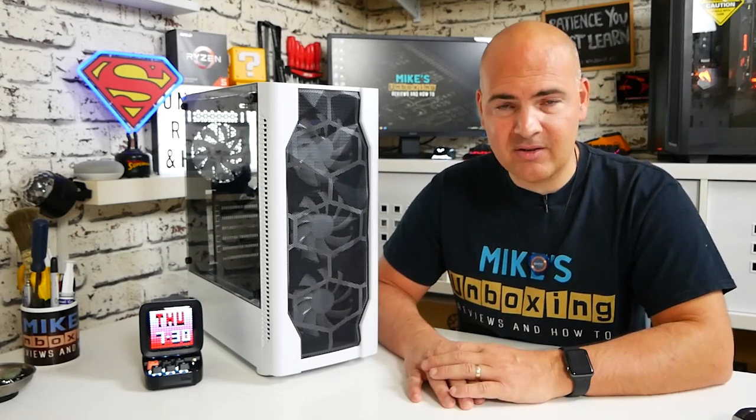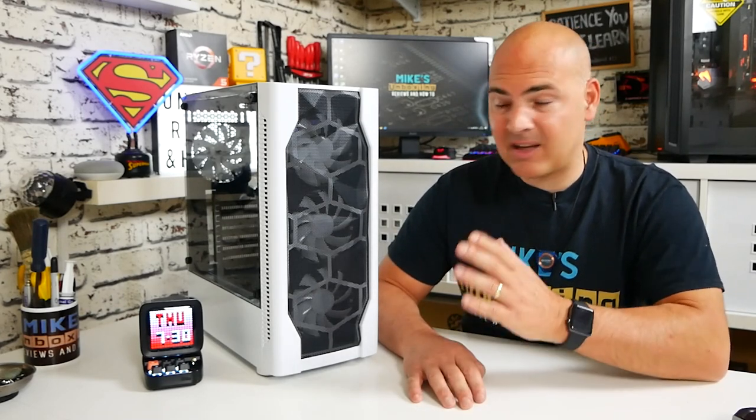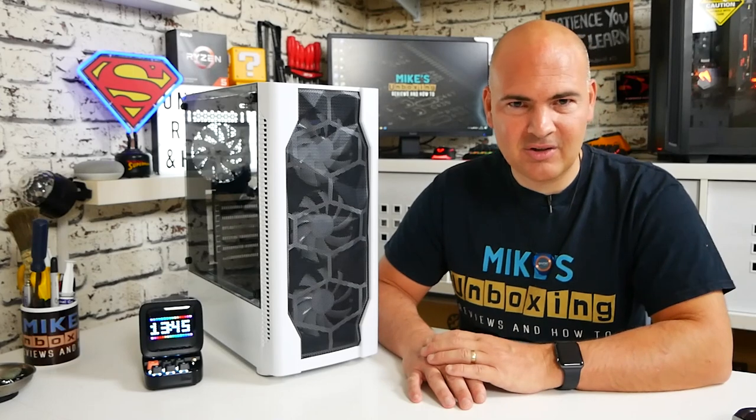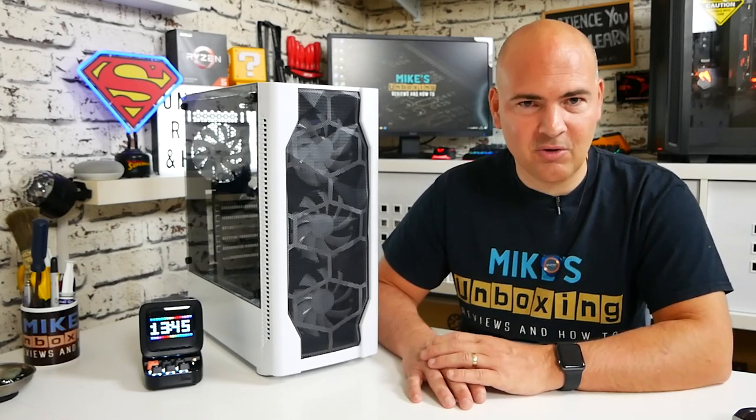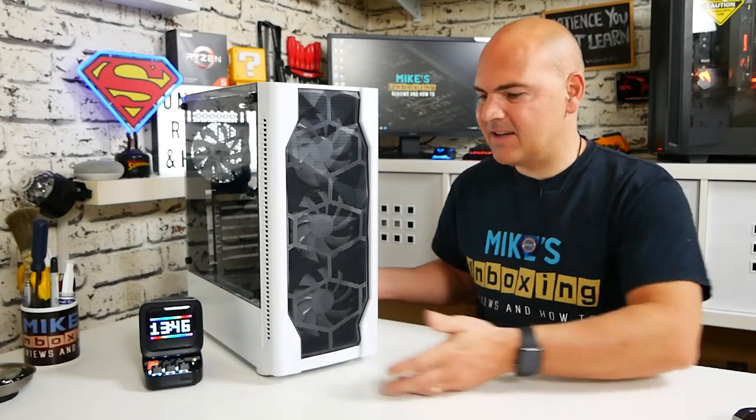This case was sent to us by one of our lovely Discord members — thank you very much for that. We'll put some links in the description if you want to join our Discord and join in with all the fun and games on there. Anyway, let's take a look at this case.